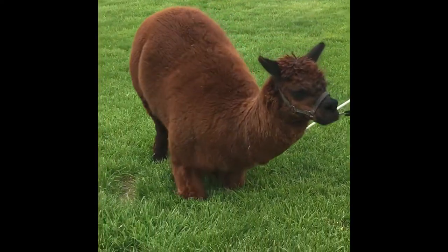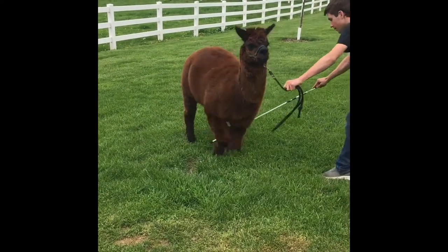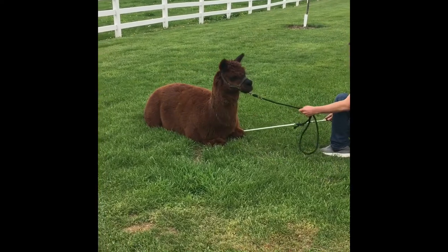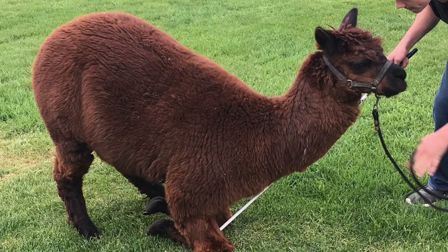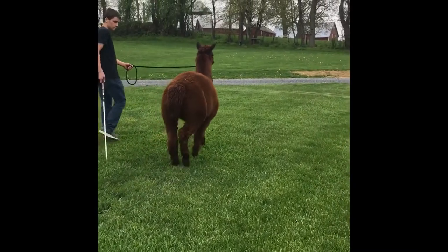Down, down. Good boy. As you can see, walking him is pretty easy.